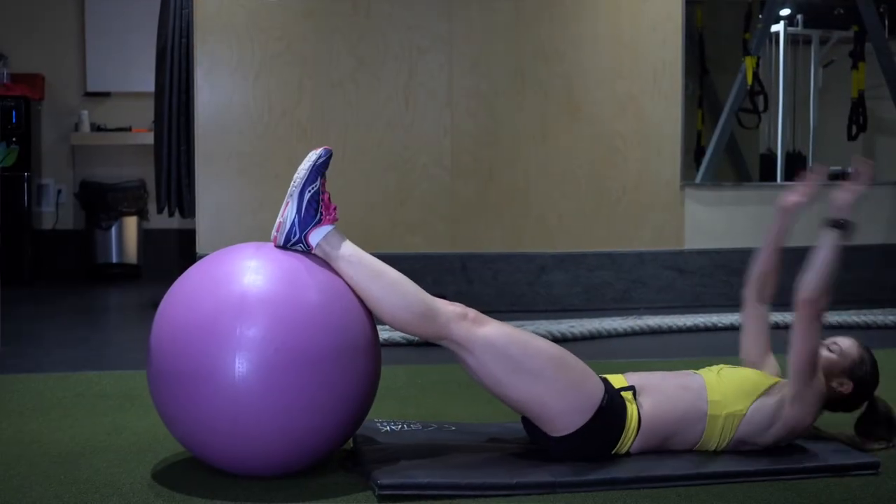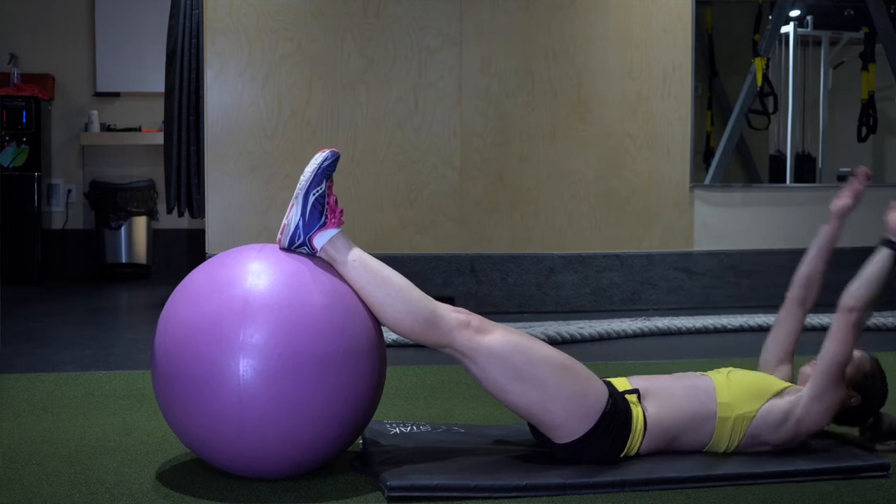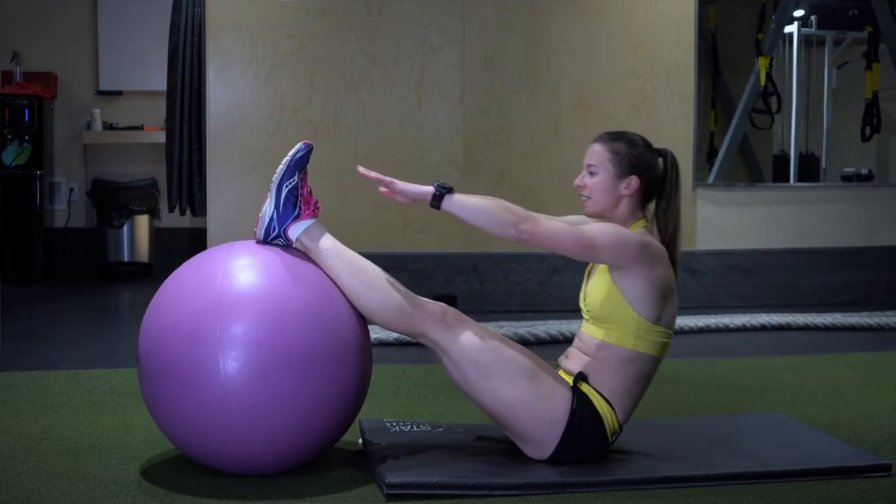Modify the V-up using a stability ball. Focus on really engaging your core. Do not strain your neck as you go up. And then eventually down the road you'll be able to do the V-ups without having the stability ball supporting your legs.